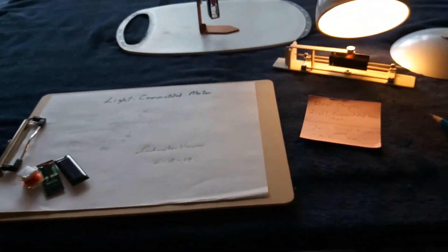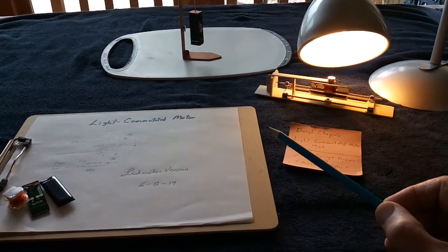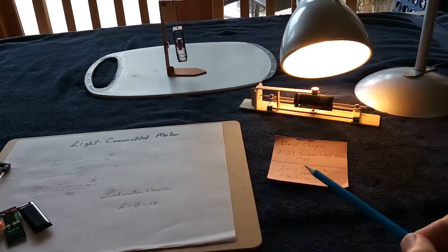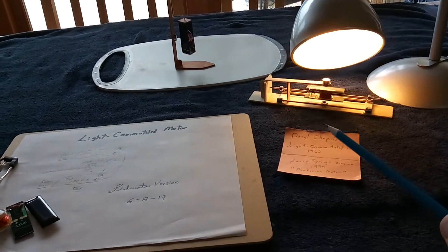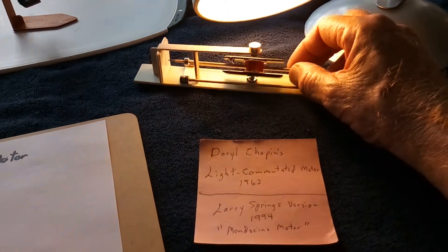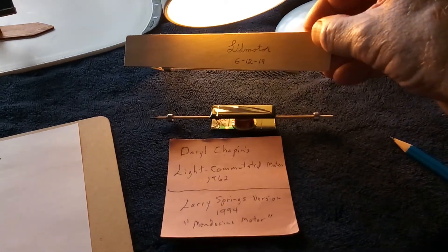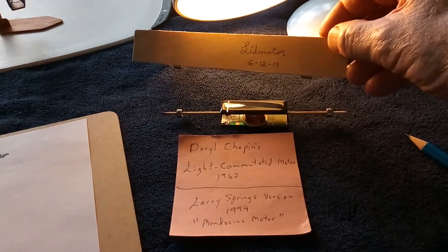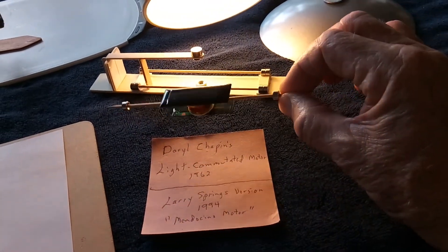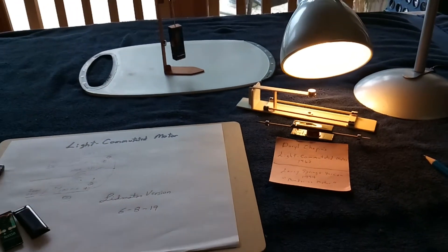I just wanted to explain what I was doing here with this light commutated motor. You can do a Wikipedia search for the Mendocino motor and find out the whole story. This one I finished up today — I've been working on it for many days. It's June 12th, 2019, and I finally have something that looks like a Mendocino motor. It took a while. Thanks for watching.